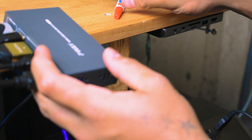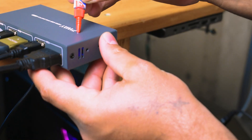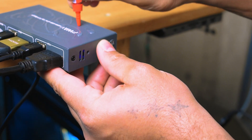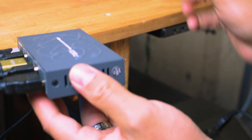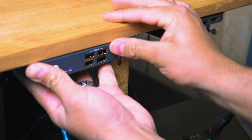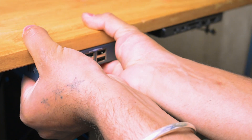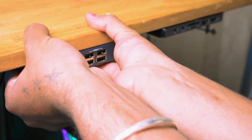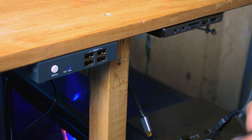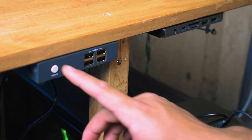Be really careful when handling super glue. I'm going to put a nice coat and spread it out really well — make sure you put enough so it doesn't pop off. Match it with the wood surface, hold it tight for a couple of seconds, and press it all the way down until it starts holding.